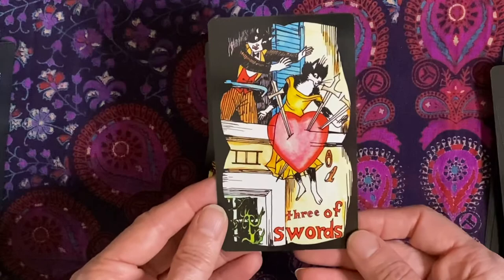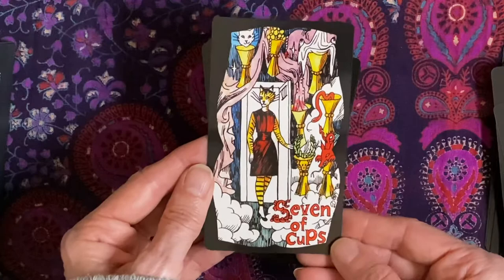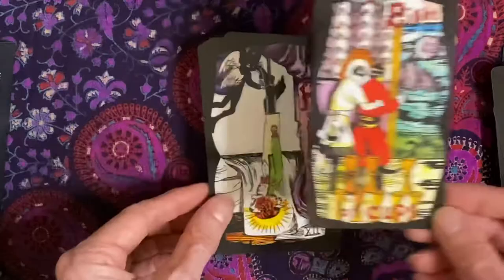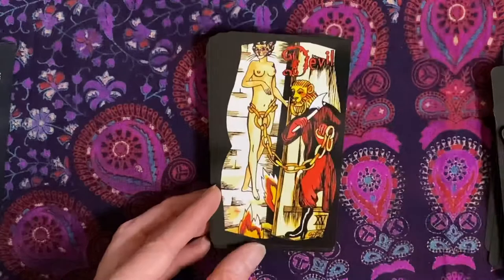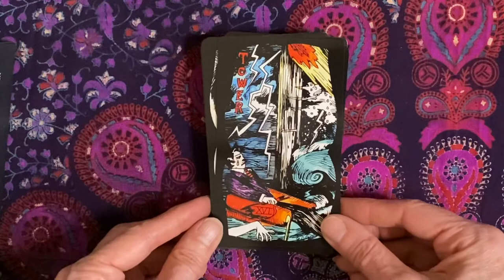The Sun — I love this Sun card. Strength. The Hermit. Seven of Cups — so many choices. Wheel of Fortune. Justice. Eight of Cups. The Hanged Man — that's funny. Death. Nine of Cups. Temperance. The Devil. Ten of Cups. The Tower. The Star.